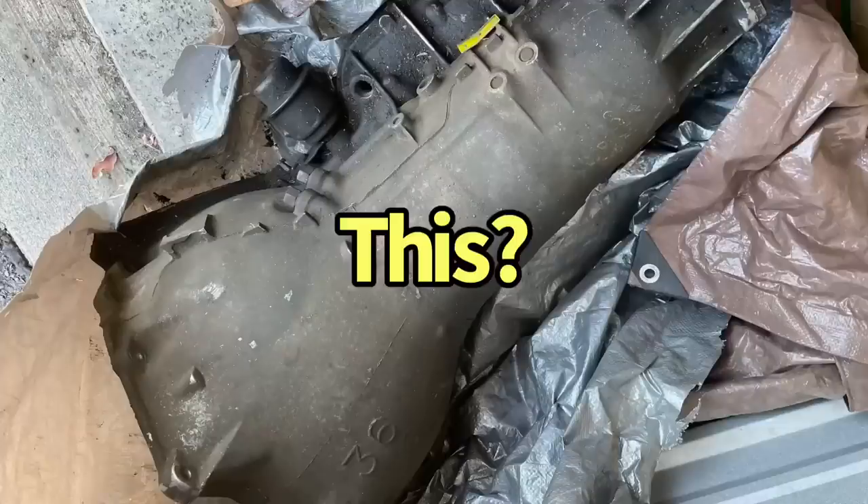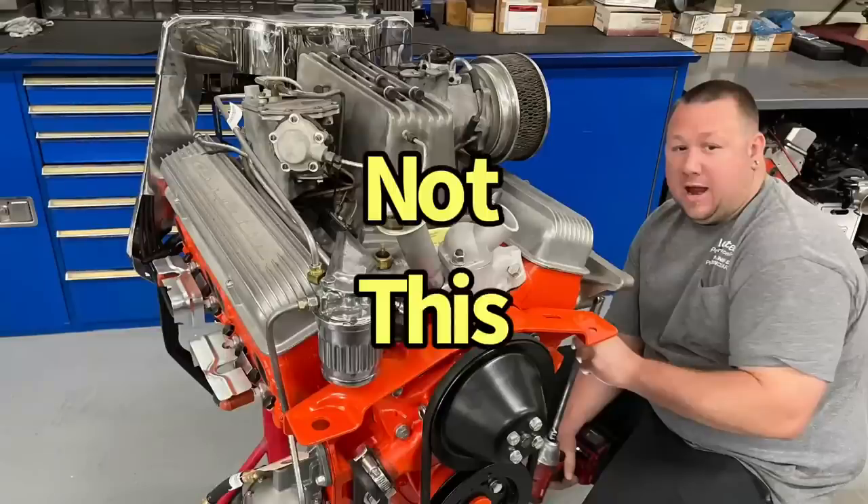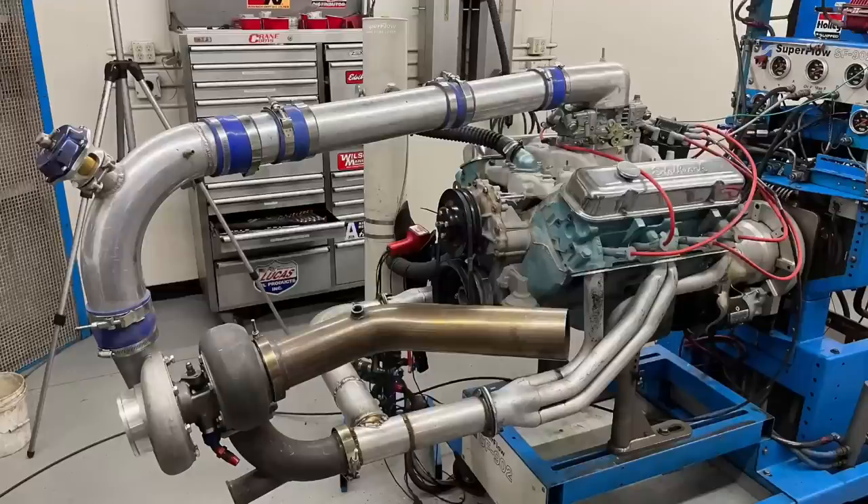Hello everybody, I'm Richard Holdner. I'm at West Tech Performance and welcome to the channel. Today we're talking about a turbo 350 — not the transmission and not even a turbocharged 350 small block Chevy. We're actually talking about Poncho power. That's right: turbo 350 Pontiac.